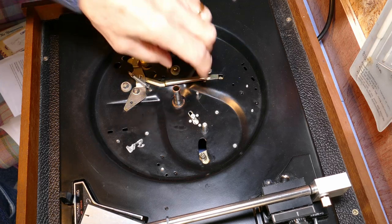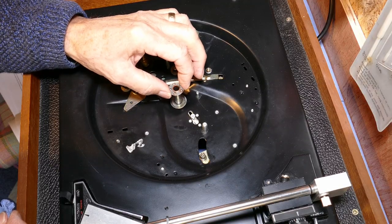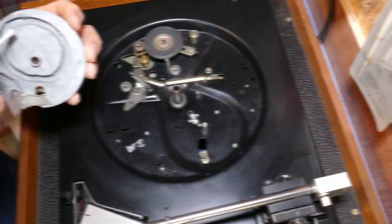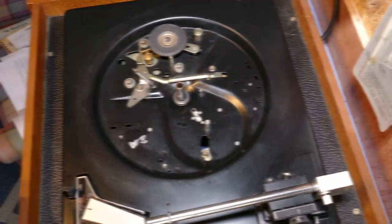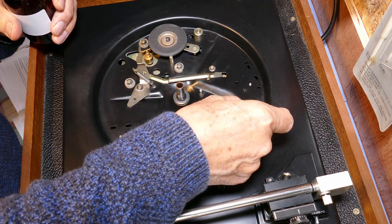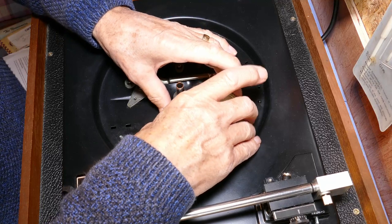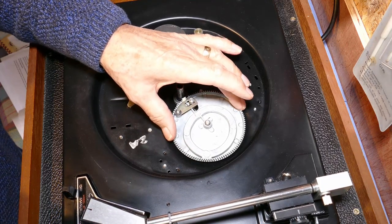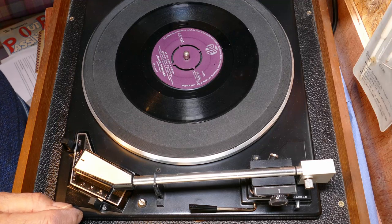Reassembly was just the reverse order of taking it apart — putting the bottom cushion on with the plate. The ball race I cleaned off with IPA and then dressed it with silicone grease, then dropped it onto the spindle followed by the top plate and then the top cushion. I used silicone grease again on the cam track in the big cam gear that the cam follower tracks around, then applied a little bit of three-in-one onto the shaft for the cam. The whole cam went back in a lot easier now everything was cleaned up and lubricated — circlips back on and no parts left over.